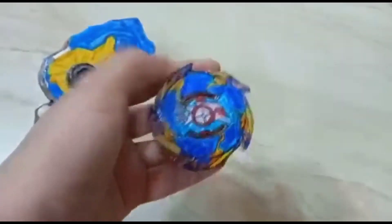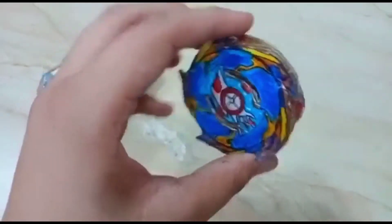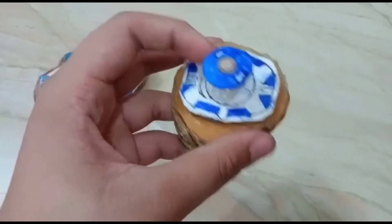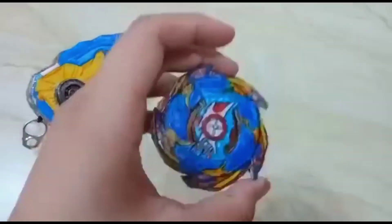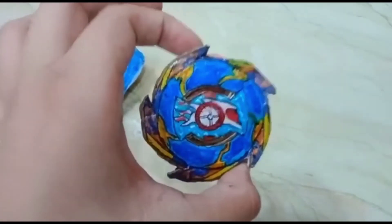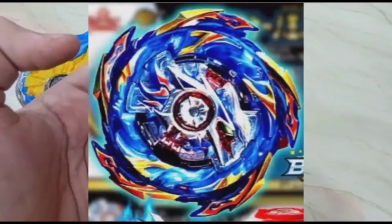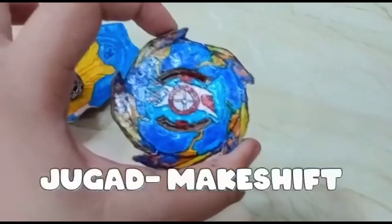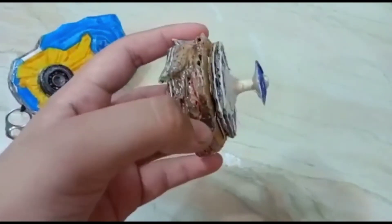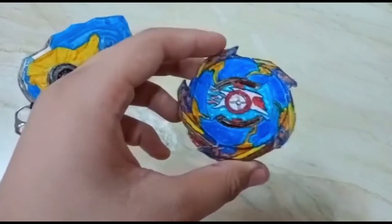In this video you will learn how to make Helios Volcano, which is super easy and looks almost real. It has the limit break system, tan wings, the O disk, the zone driver with Z chip. You will know the whole process. For a printout photo, it's coming on screen — just take a printout of it. It's kind of rare because you won't find it easily; it's extremely hard to find. I just cropped it from some YouTube channel thumbnails. So let's start the video.